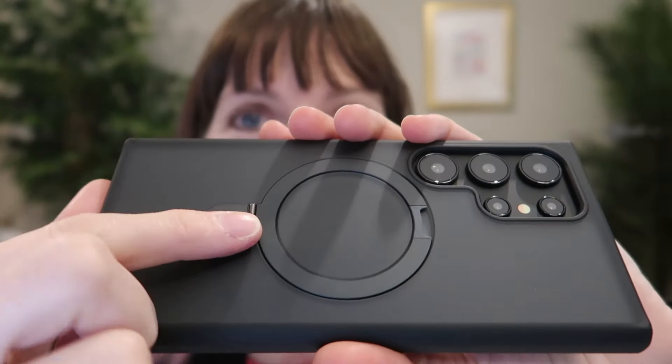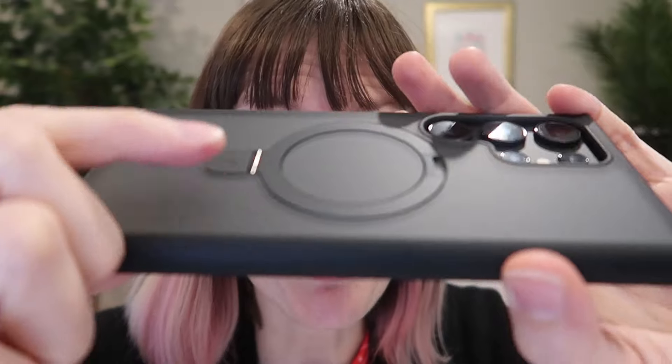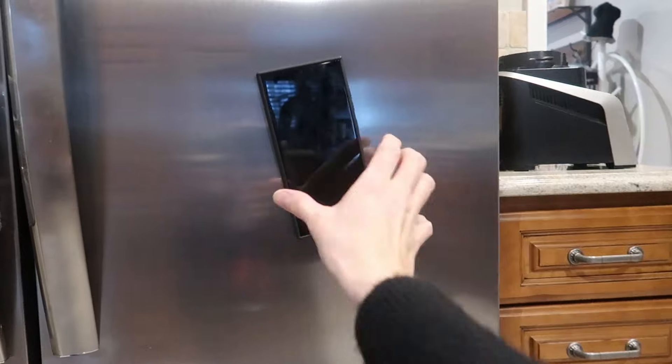The magnetic ring kickstand here is super strong, completely built into the case so it's going to lay totally flush when closed. It's going to allow for fast and wireless charging, and it's also compatible with MagSafe and Samsung accessories including a phone car mount and even flat surfaces like your refrigerator.